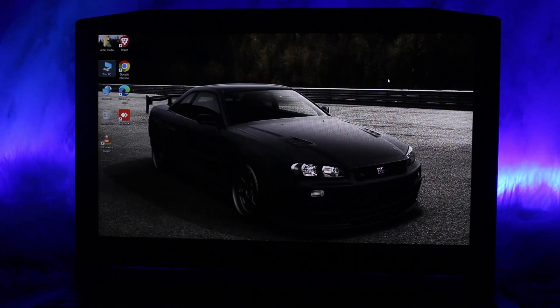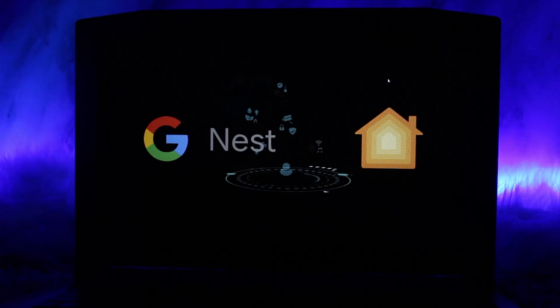Make sure to watch this video till the end and follow the steps. Google Nest devices such as the Nest Thermostat, doorbell, or cameras are primarily designed to work with Google Home. However, you can integrate certain Nest devices with Apple HomeKit using Matter, a new smart home standard that allows devices from different ecosystems to work together.